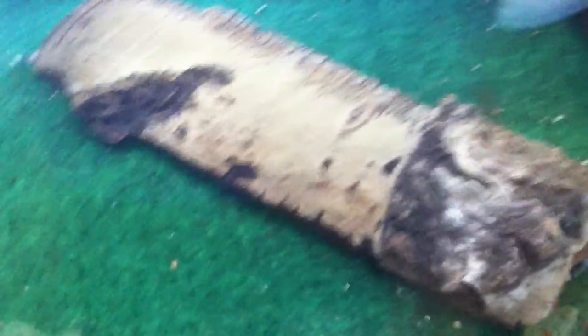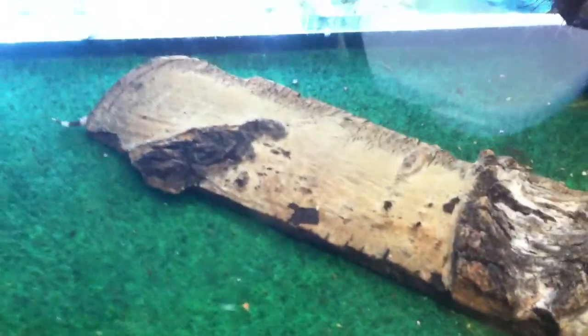I have two leopard geckos under here, and underneath this low hide is a heat pad. You're going to need a heat pad or a heat lamp — I prefer a heat pad. It helps them digest their food better.